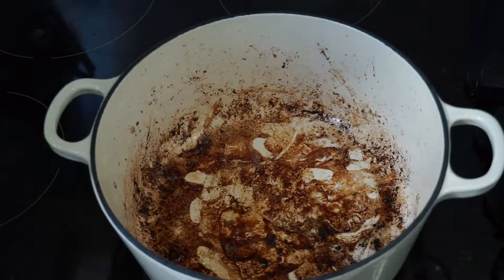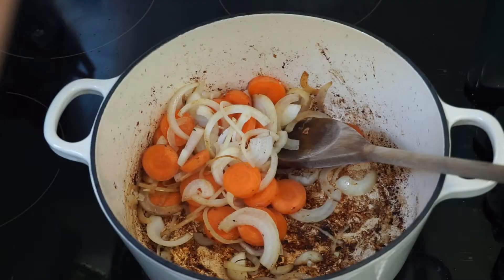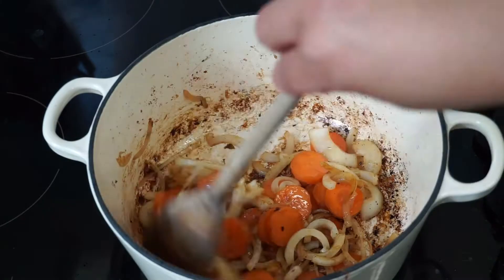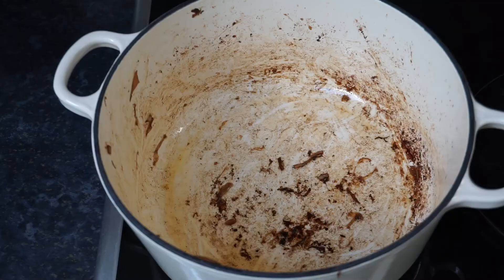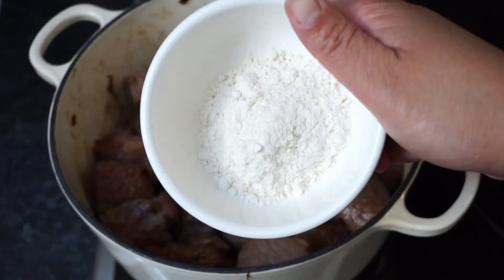Once all the beef has been browned and removed from the pan, chuck in your chopped carrot and chopped onion and brown those as well. There wasn't enough fat left so I did add some more oil. Put your beef back into the pan along with your bacon, season with salt and pepper, and give it a little stir.